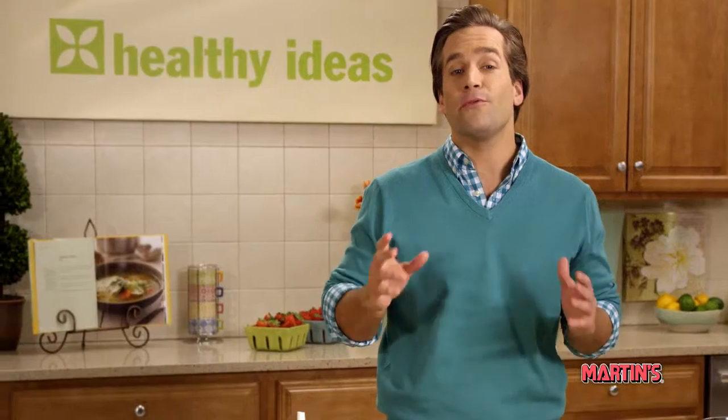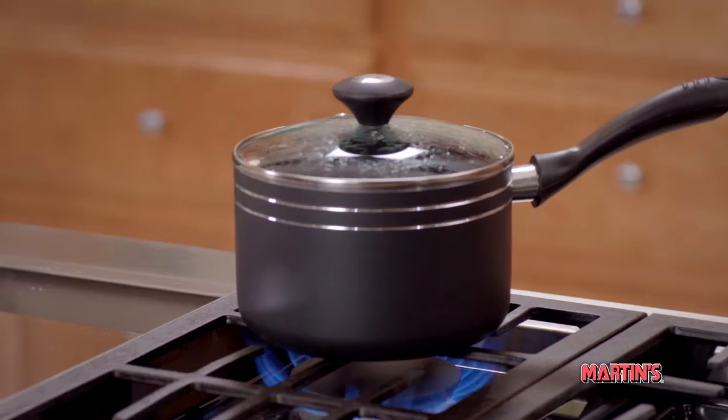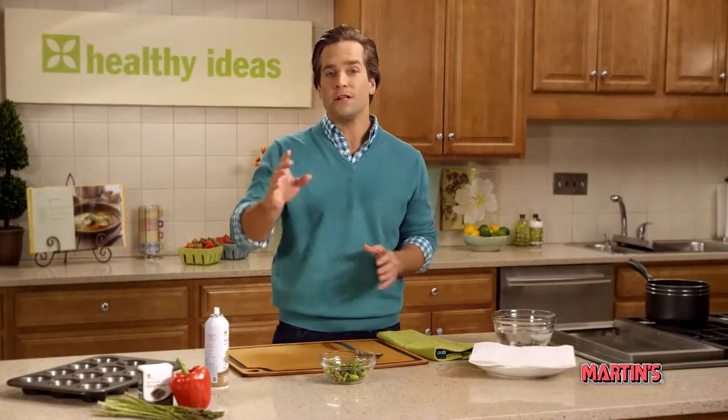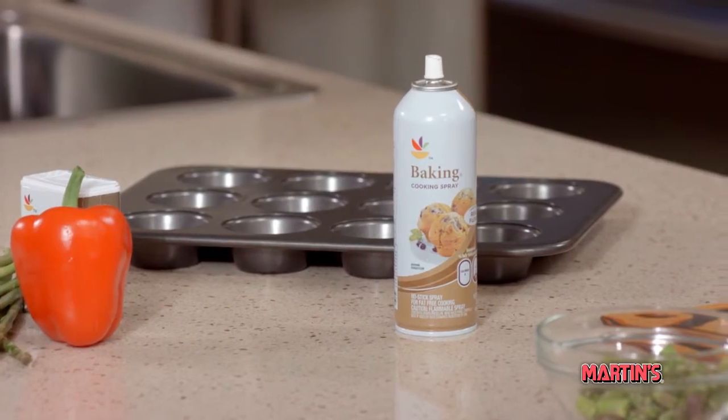First, you're going to want to preheat your oven to 350 degrees and have a pot of boiling water on standby. While waiting for our water to boil, we can spray our 12-cup muffin tin with non-stick cooking spray and then set aside.